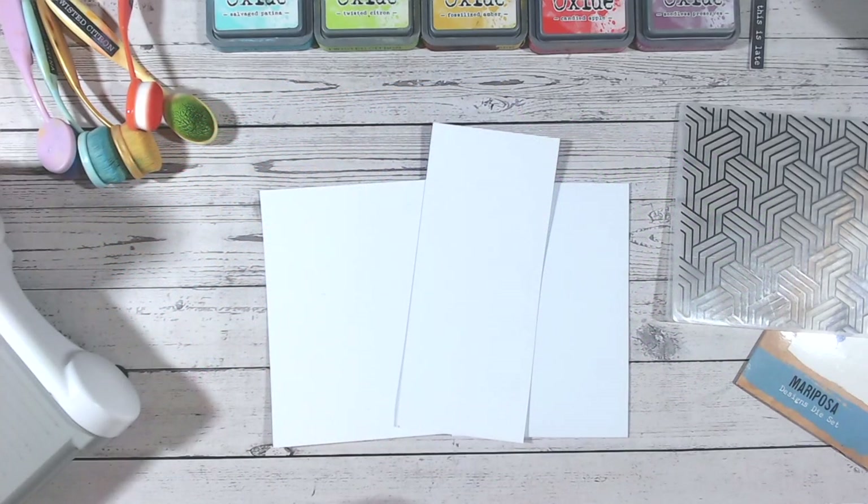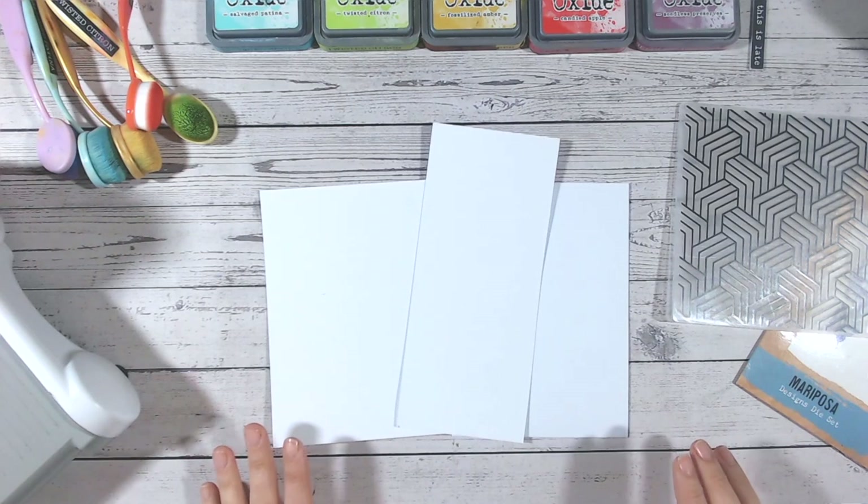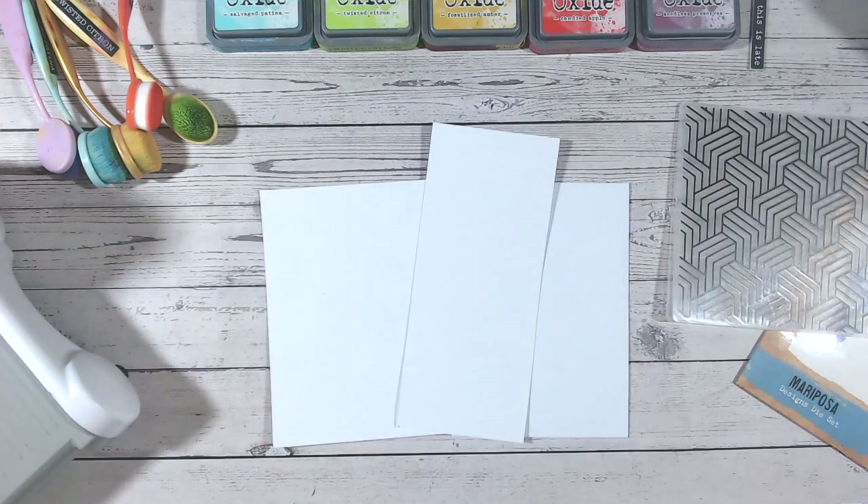Hi everyone, it's Luke Collins and welcome to another Friday Five Minute Makes. We're going to make a super quick card that is suitable for lots of different occasions with some rainbow colors, so it's nice and cheerful.